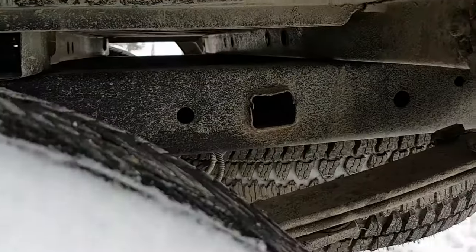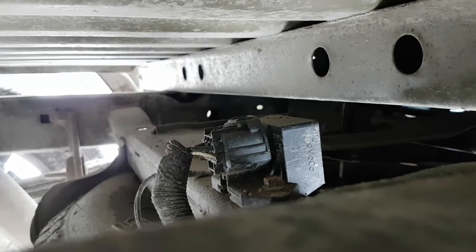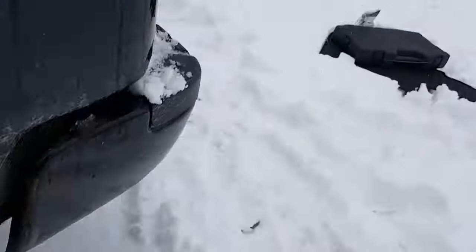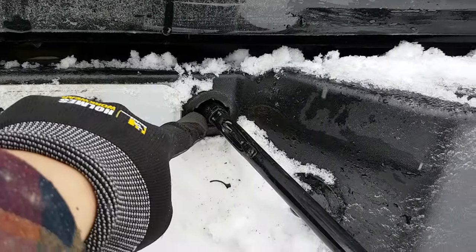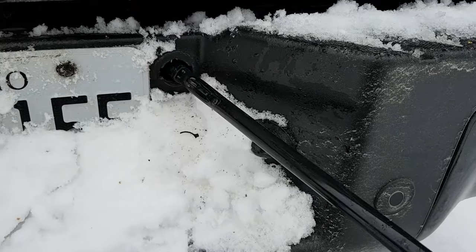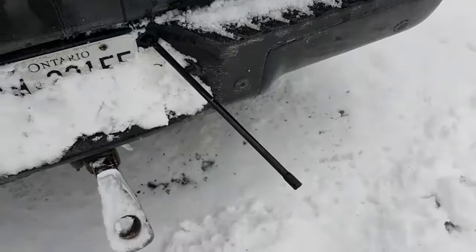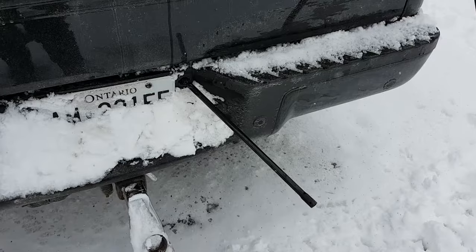The fuel pump control module — you can see it on the video if I can get in there — it's right there, a little black box. To get to it, it's much easier if you drop the spare tire. To drop the spare tire on this truck, take your key, take out the plug so nobody can steal your tire, then get your jack with a couple of extensions and the end piece. Twist it counterclockwise and it will bring the spare tire down.